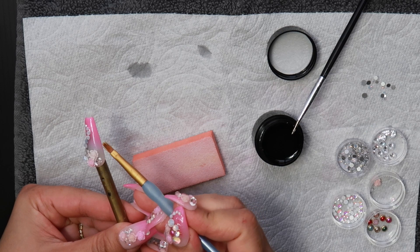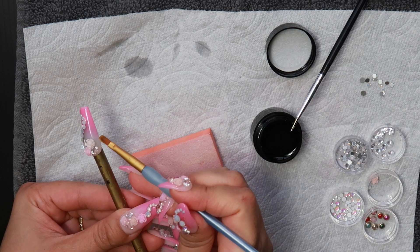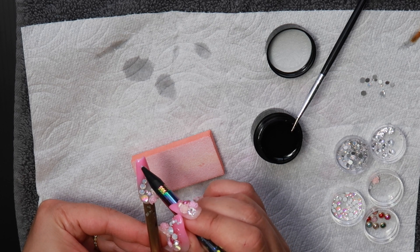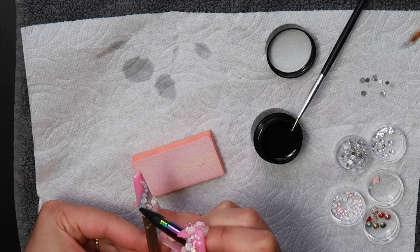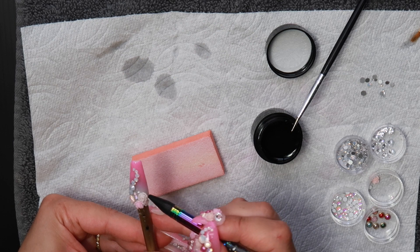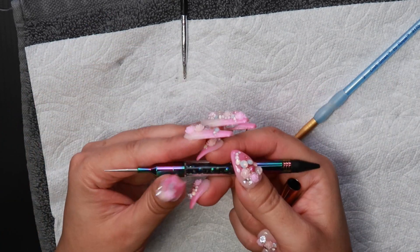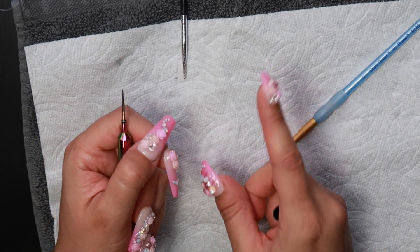If you have too much glue you can take a brush and clean it up with some alcohol before you cure. Leave some of the glue because it encases the gem and prevents lifting — it can still happen but is less likely. Always try to push your gems together because you want as little gaps as possible. When you put the gems to cure in the lamp, make sure you do all sides of the nails so it cures nicely.